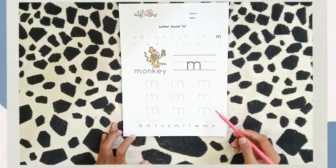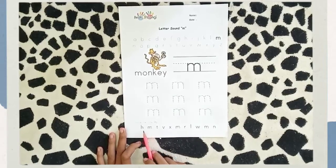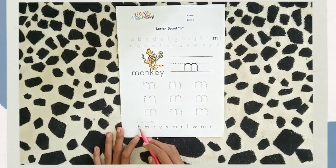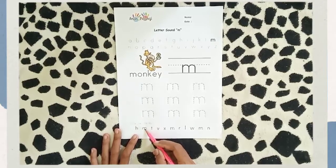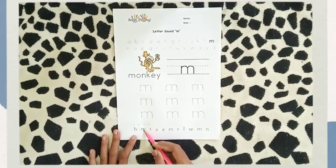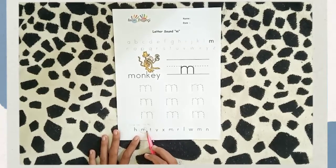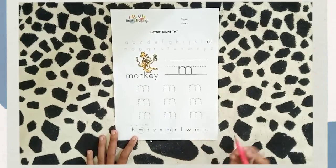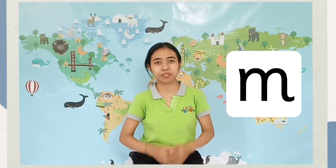Okay, I'm done with tracing letter sound /m/. Next, circle the little /m/. Now let's find which ones are letter sound /m/. Do you think this one is the same? No, it's not. What about this — is this letter sound /m/? Yes! Let's give it a circle. Now let's find which ones are the same. Okay, we're finished with letter sound /m/. That's all about letter sound /m/. Let's meet again in my next video. Bye bye bye!